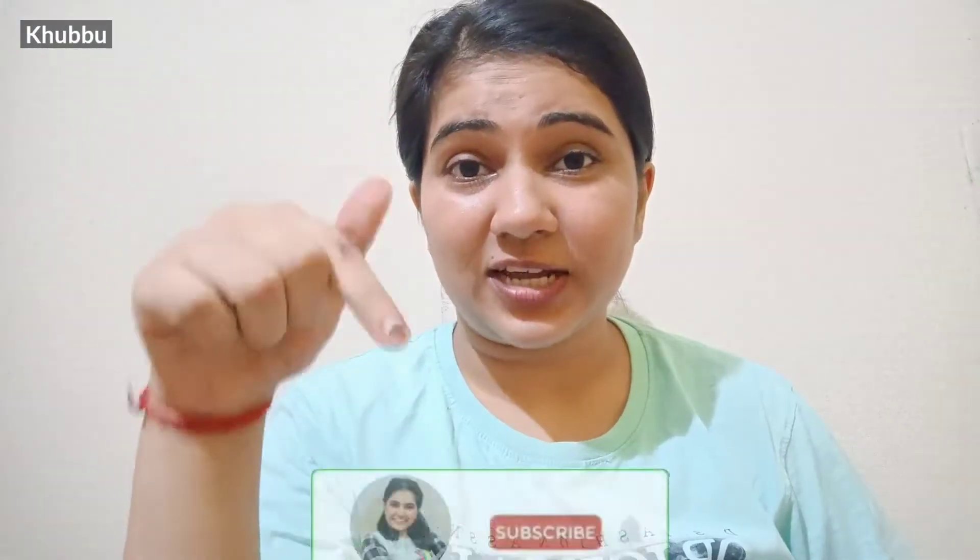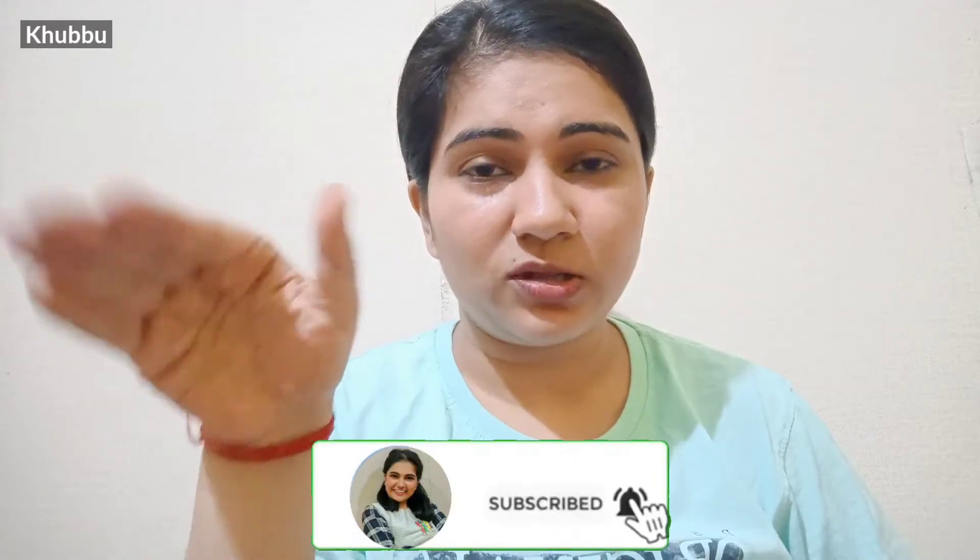If you have any doubts, tell me in the comments section and I will answer. Like this video and subscribe to this channel. You can also find me on my Instagram handle shown on the screen.